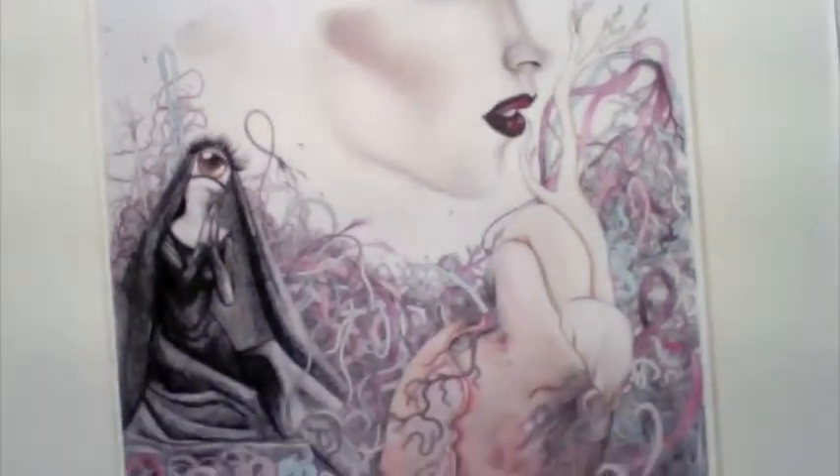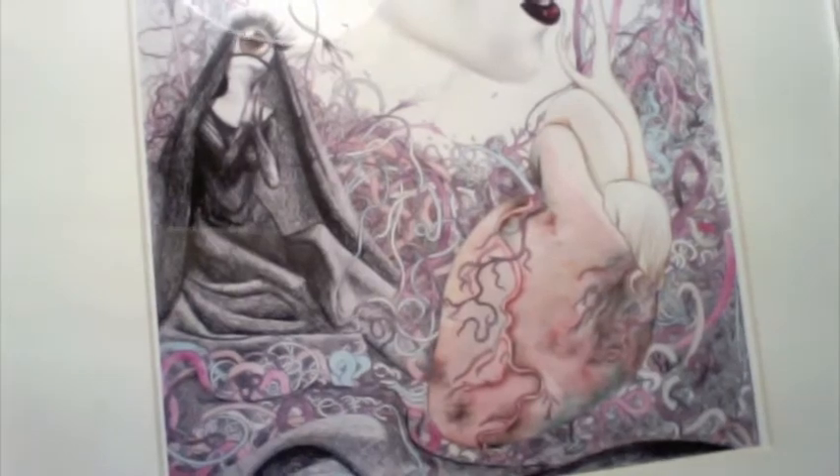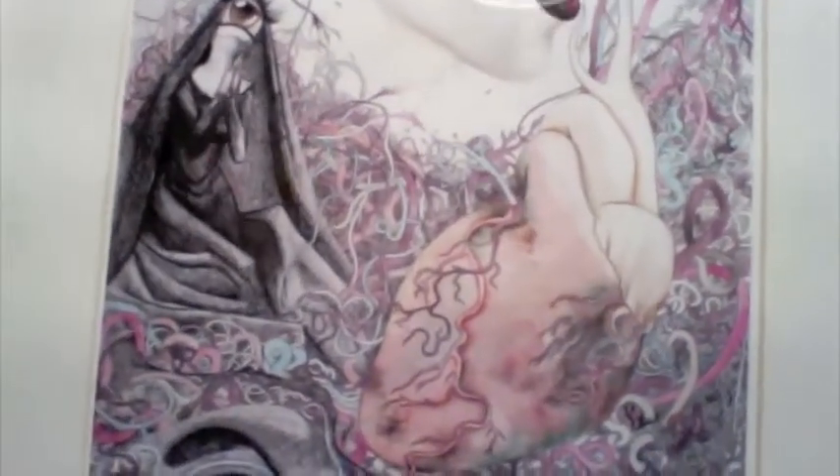That's Lady Gaga. And that's my character — it's an eyeball nun, and some hearts, and a whole bunch of squiggly lines. That's kind of my thing.